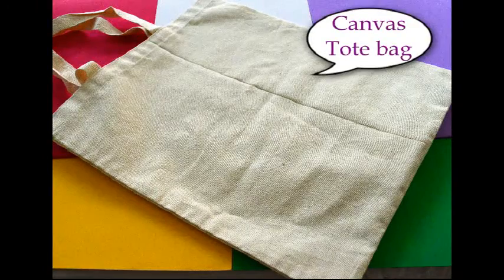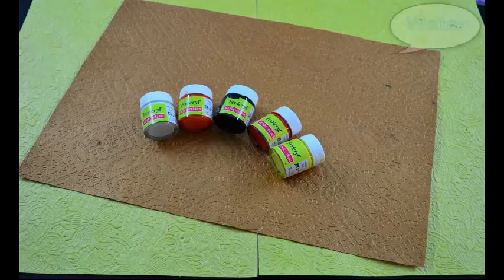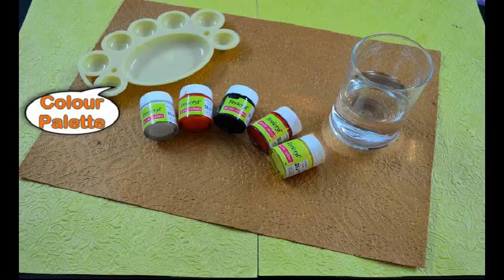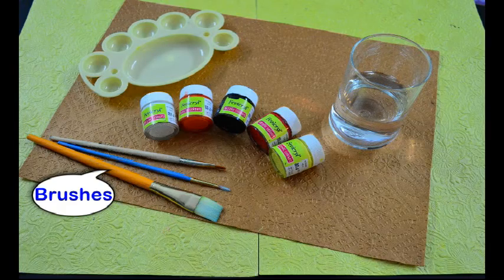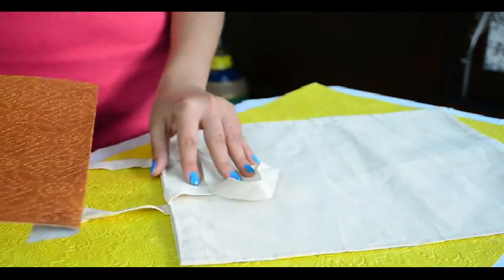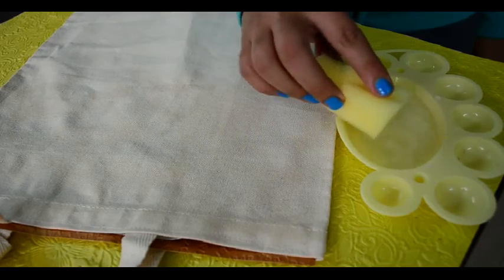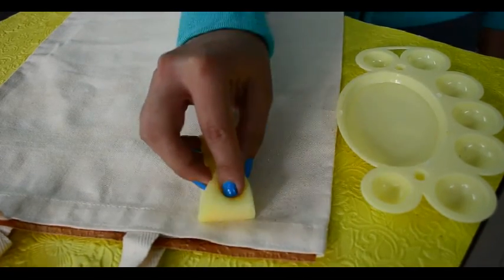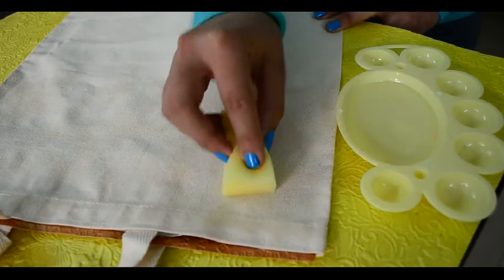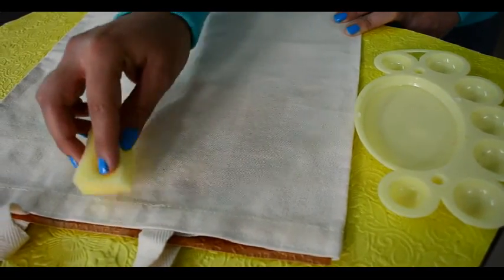Let's start painting. Let's start by placing a cardstock paper like this to protect the other side of the bag. Now dip the sponge in water and apply it to the bag to make the bag slightly wet. Do this till half length of the bag and the rest we will do later.